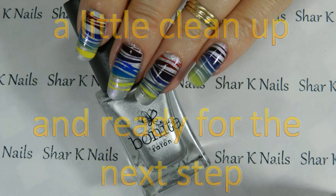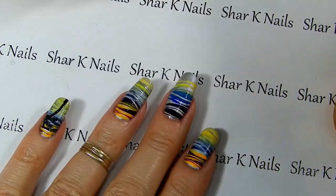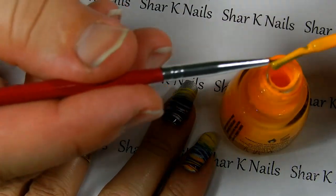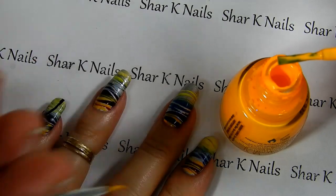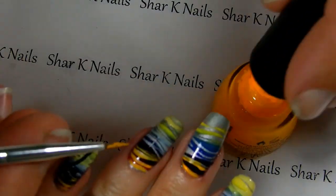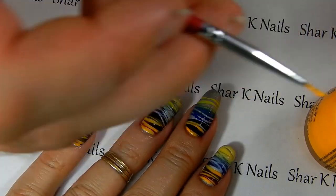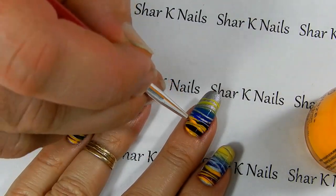We stamped this swirl design in a gradient, and with those on, I'm going to come back in. I'm going to start with some China Glaze Sun Worshiper — bright orange. Love this color. I'm just going to take my detail brush, a fine art brush from Born Pretty Store, and fill in some of those lines with this bright orange.